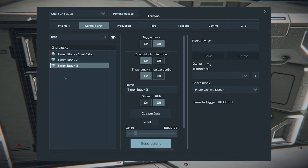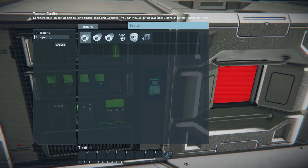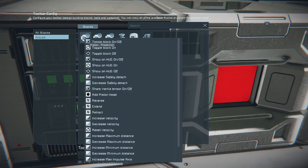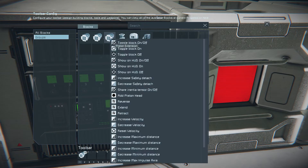Set the following actions for Timer Block 3: Piston Projection extend, Piston Extension extend.